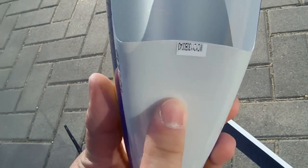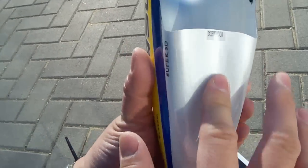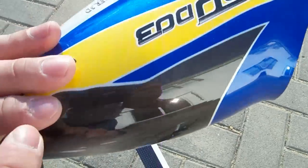Before we finish up, the canopies that Walkera is making now are seamless. Before, there used to be a seam here, and on a minor crash it would crack. Now there are no more seams, so these canopies are made a lot better and they don't crack. They're putting more detail into the canopies, which is a really nice feature that Walkera is doing.